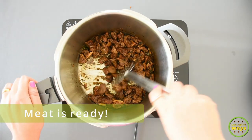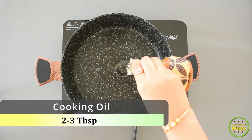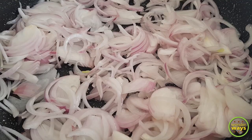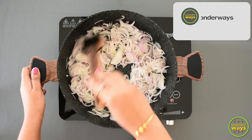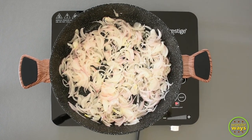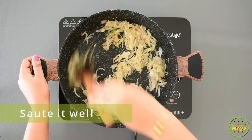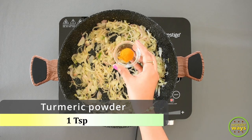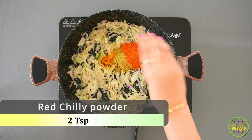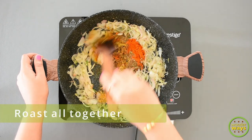After a while, the meat is perfectly done. Now heat the pan, add oil, and add sliced onion. Sauté till they turn nice and soft, then add the ground paste of ginger, garlic, and green chillies. Once done, add the spices: turmeric powder, coriander powder, red chilli powder, and the special ground spices. Roast them for about 1–2 minutes.